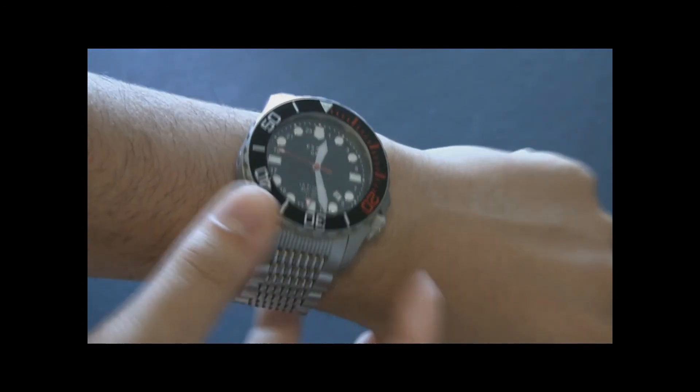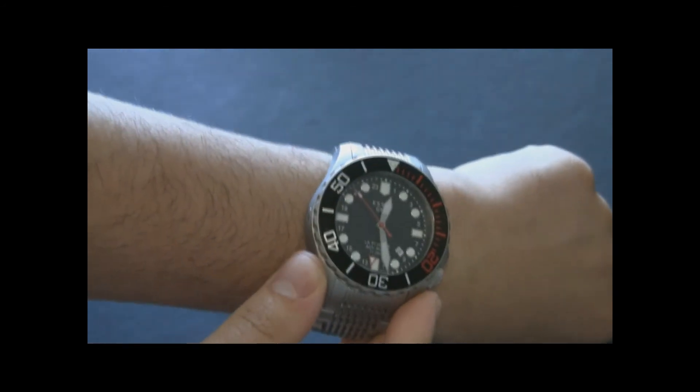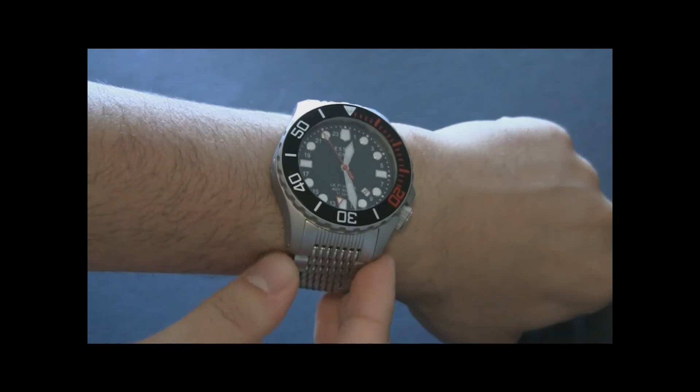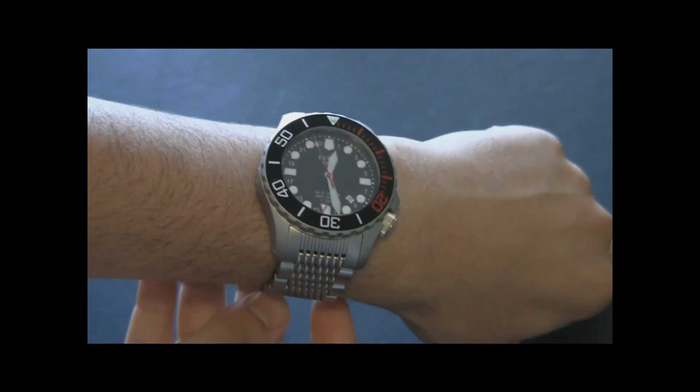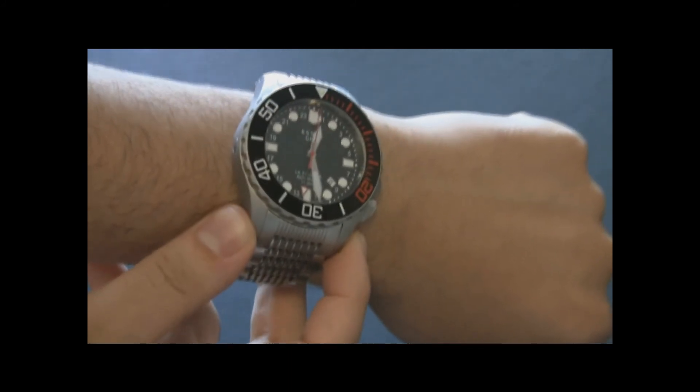Visibility should be very good given the bright lume. The price for this watch is about $2,500 — just over $2,500 for the GMT version.